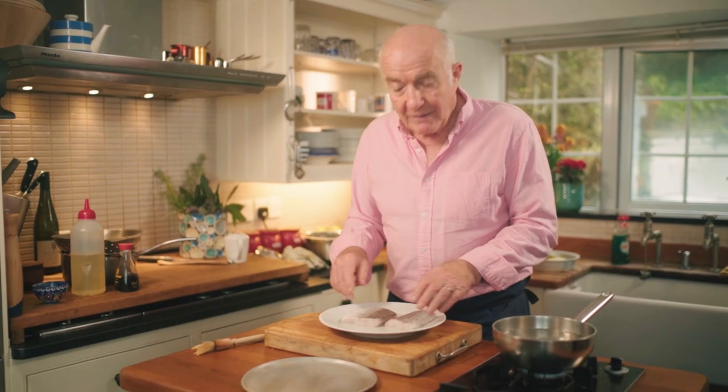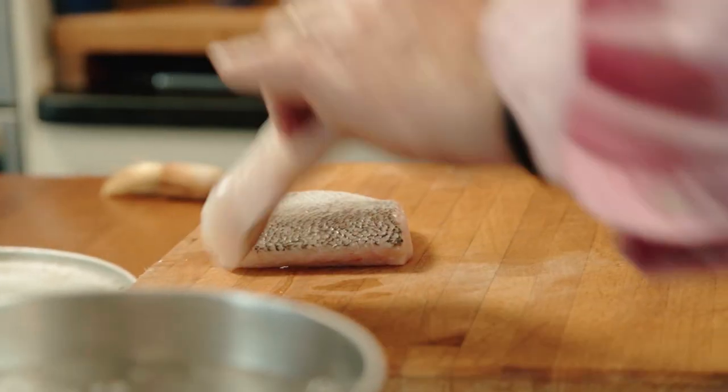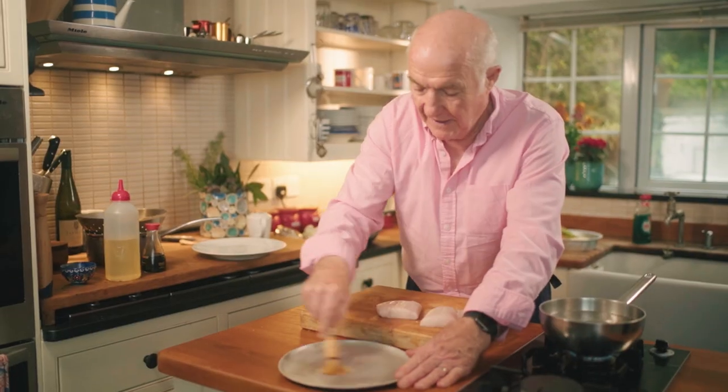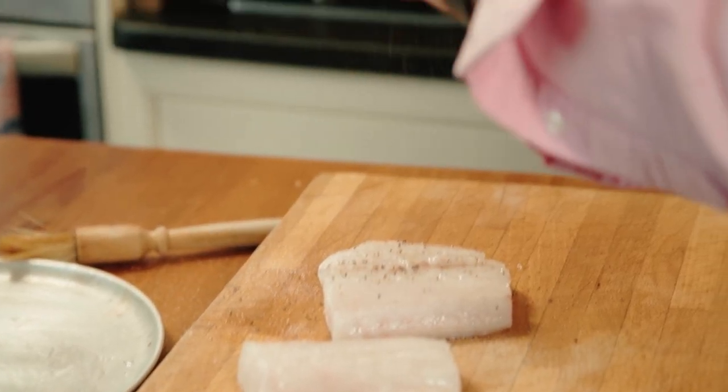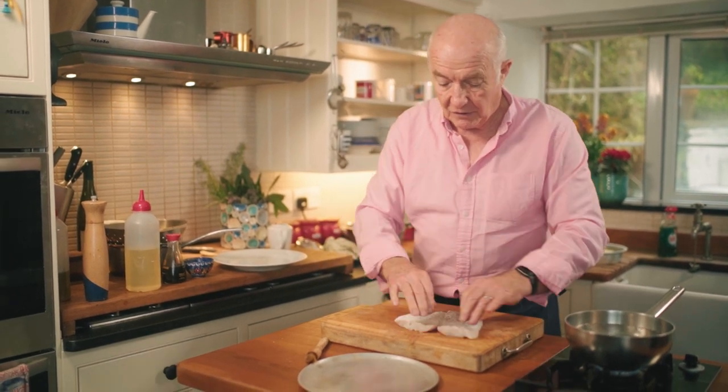Everybody loves mashed potatoes. I'm going to grill it because I think grilling is a really good way of cooking fish, a very easy way of cooking fish. Just brush it with a bit of oil and a little bit of seasoning. One of the problems if you're cooking for lots of people at home is you don't want to be putting big pieces of fish in frying pans — it's too difficult, but actually if you're grilling things like this it's really easy.